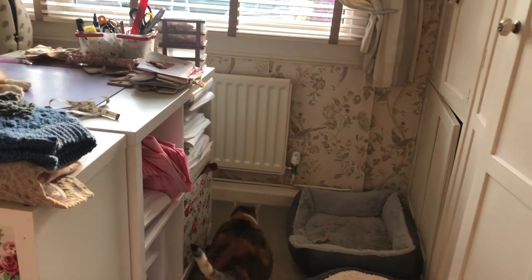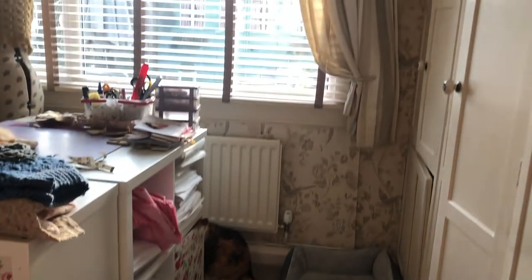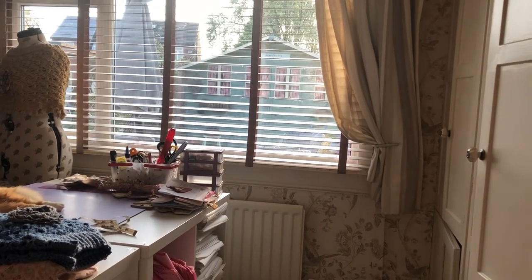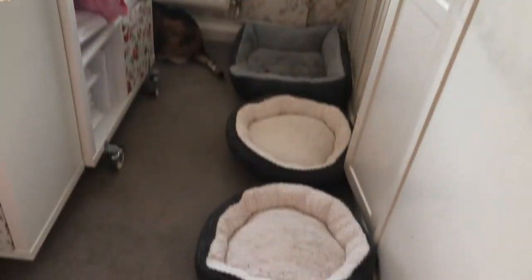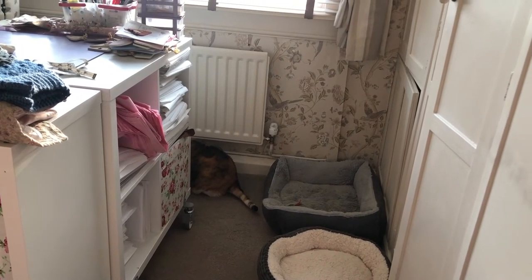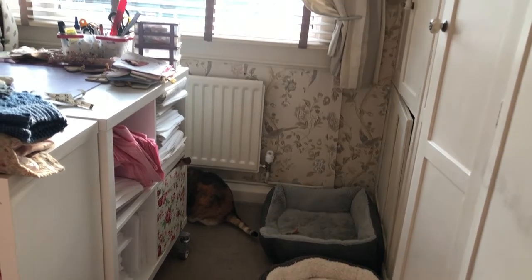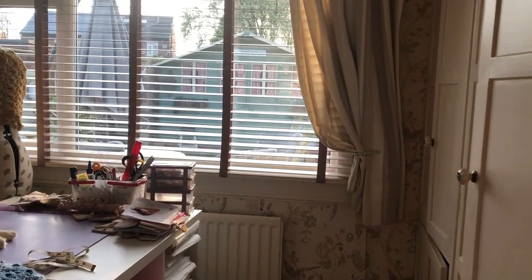Without further ado I'm going to transfer you over to my iPhone footage — it was easy just to walk around with my iPhone to show you my room. Hopefully you like what I've done! So this is the view from the doorway — and there's Primrose just barging in. As you may know, I do have four cats. There's one cat bed, two cat beds, three cat beds — Primrose doesn't like going in the cat bed so that's why there are only three. She just likes to lie wherever.